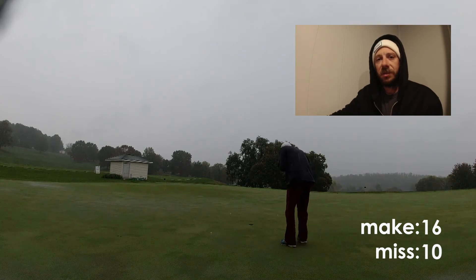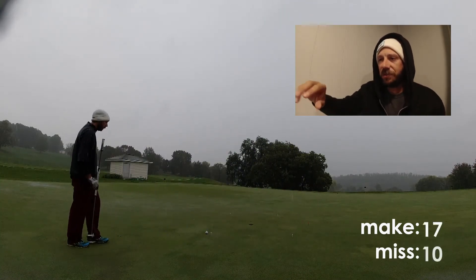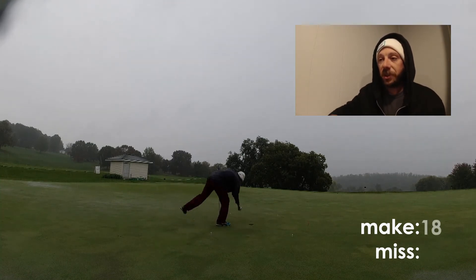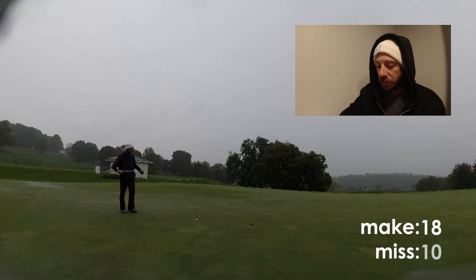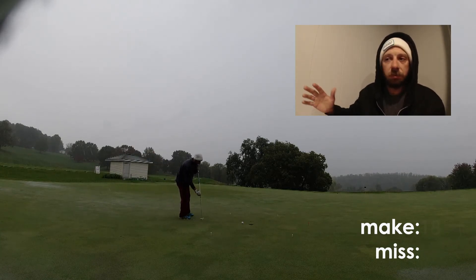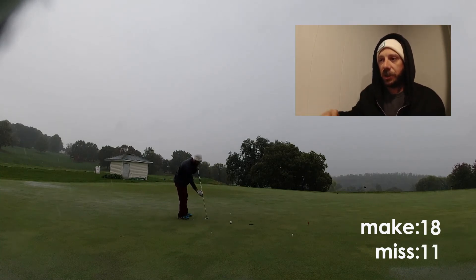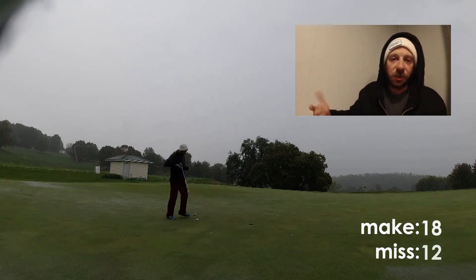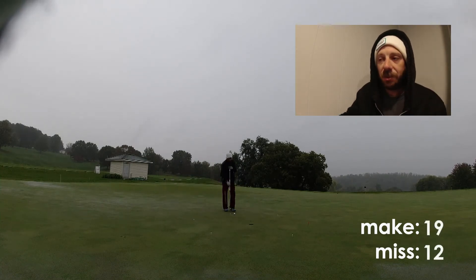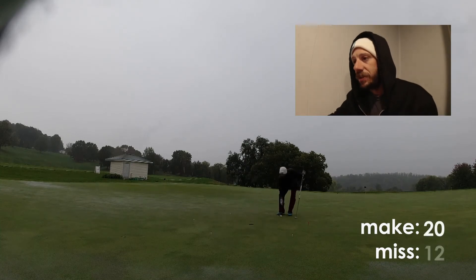Part of the challenge of the six-month challenge is getting over the fact that I look like I do putting here. Coming up on 30 putts: in the first 30 putts my make rate was 60 percent — not great from three and a half feet, putter length 42 inches. Miss rate was 40 percent — 18 made, 12 missed.